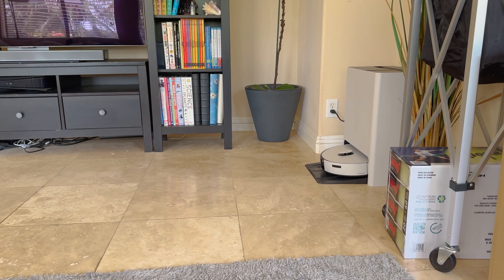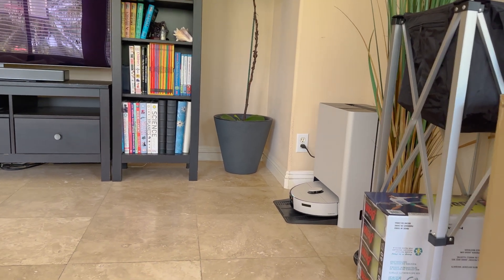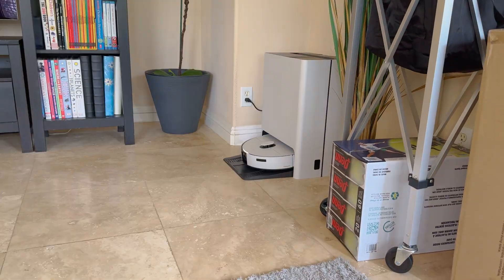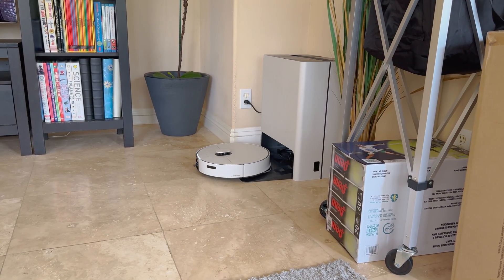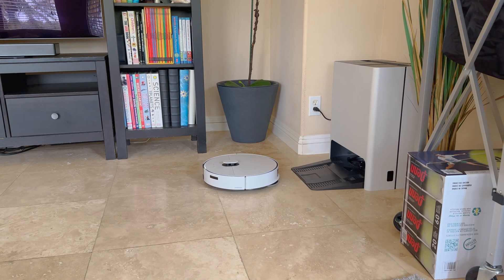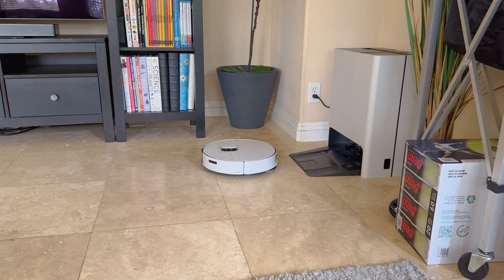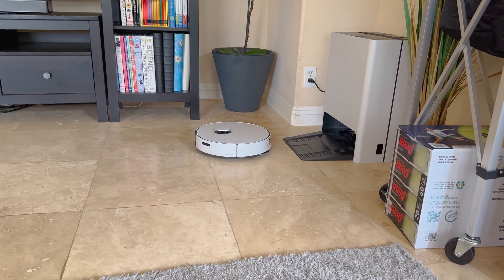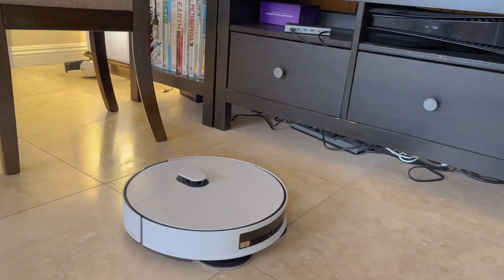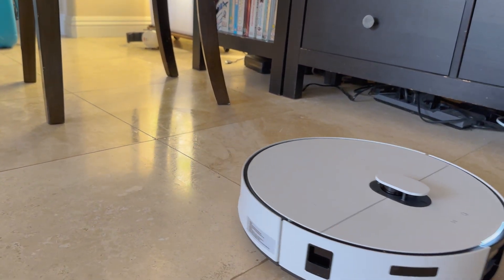The first part of the cycle is washing the wet mop, cleaning the wastewater and cycling through those pads before it gets started — total time about two minutes. It took about two minutes to get ready and now it's going to vacuum and mop. You can see those spin brushes working on the back here as it navigates around the chair, with a little bit of water on the surface as it wet mops.